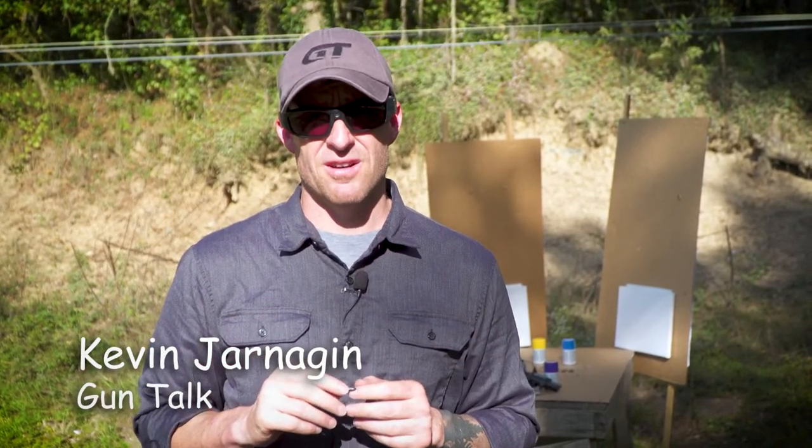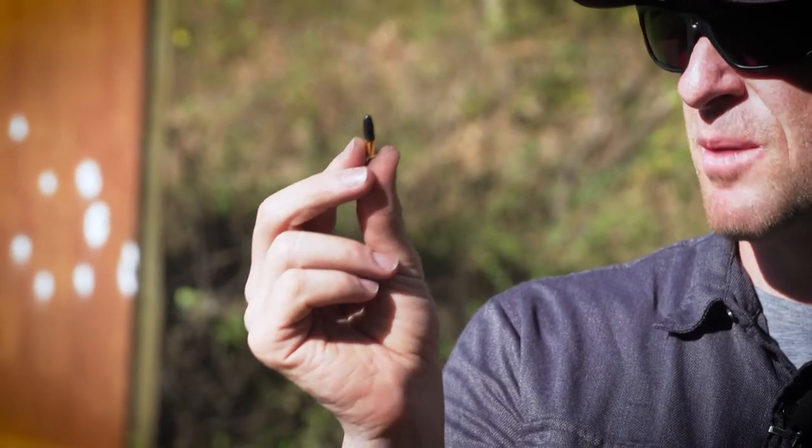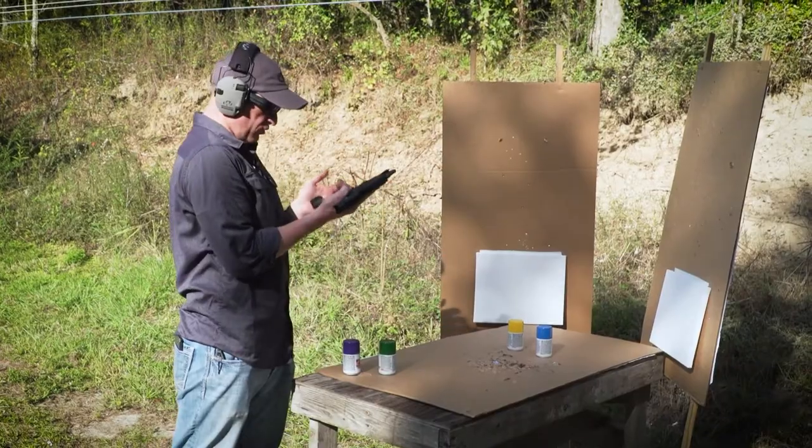We here at the Gun Talk Art Studio pride ourselves on fine art. Today we're painting canvases with the 60-grain Aguila Prime Sniper Subsonic round. This little sexy round is about to paint some canvas — let's get the painting on.